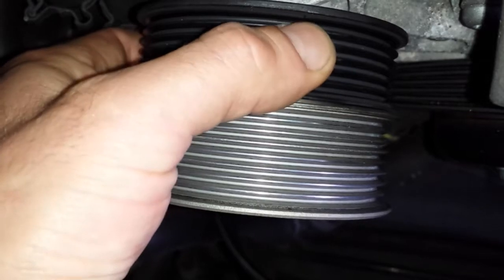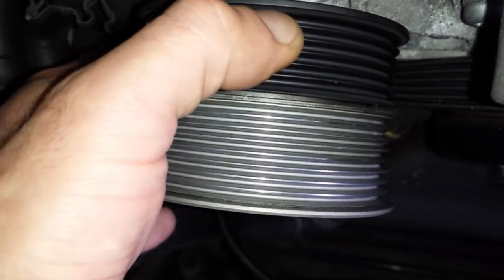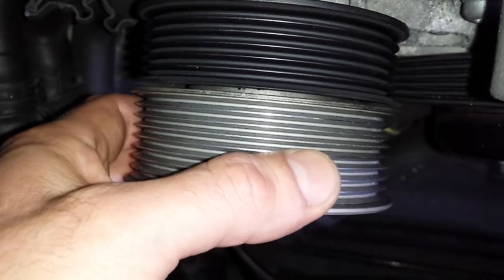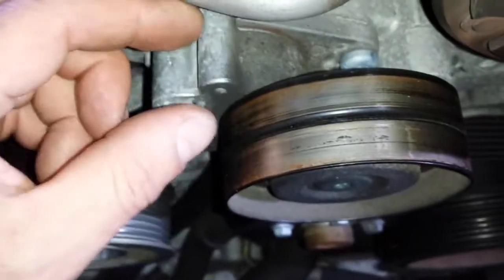This one has a little play to it — the play is probably on the shaft, so I'll leave that alone. This one has bearing play, so I'll replace that. That's the idler, and this is the tensioner for the supercharger.